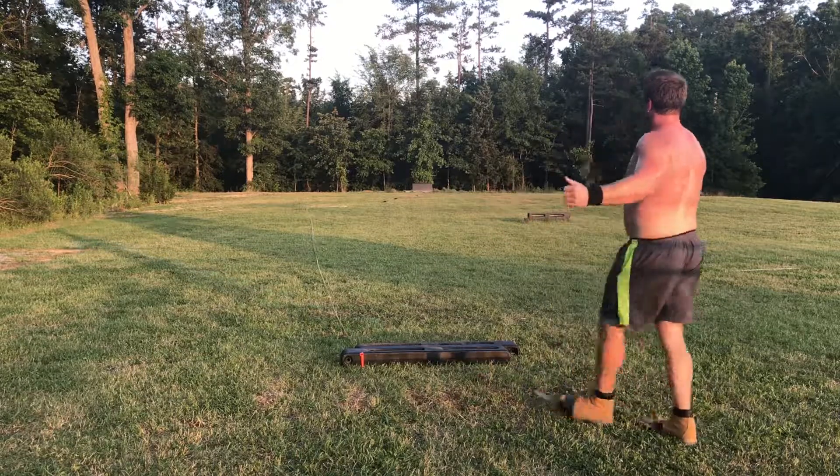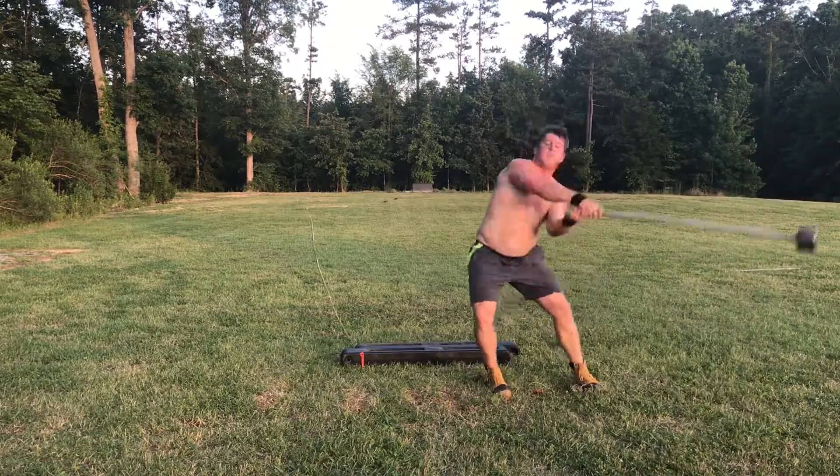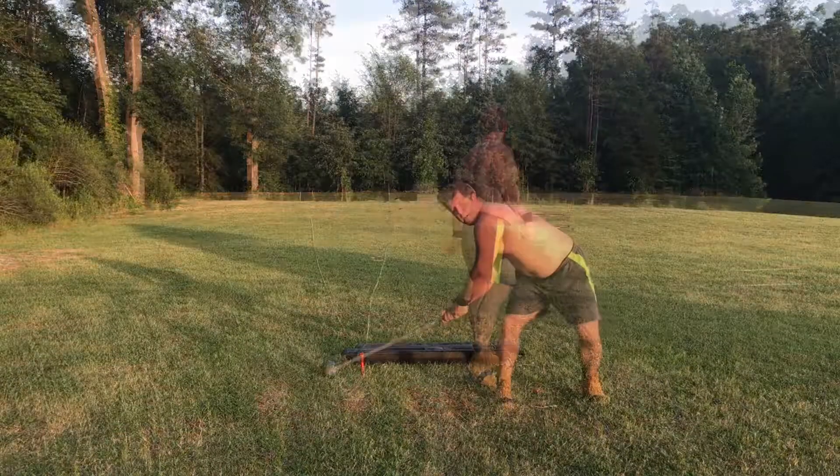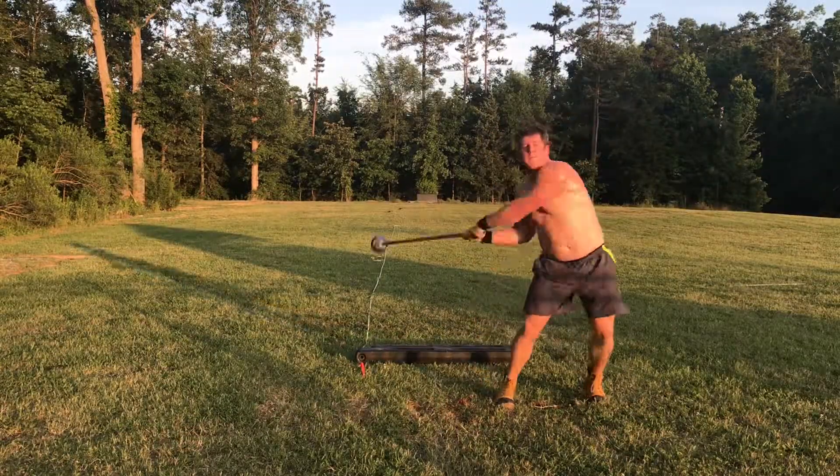Oh, it's a good one — almost to the trees! But what I'm gonna try to do is actually work on the length on that right side and the push down on my right side in my next throwing practice.